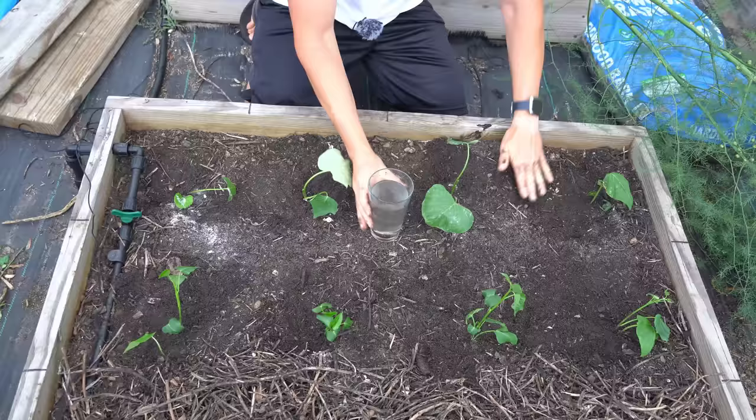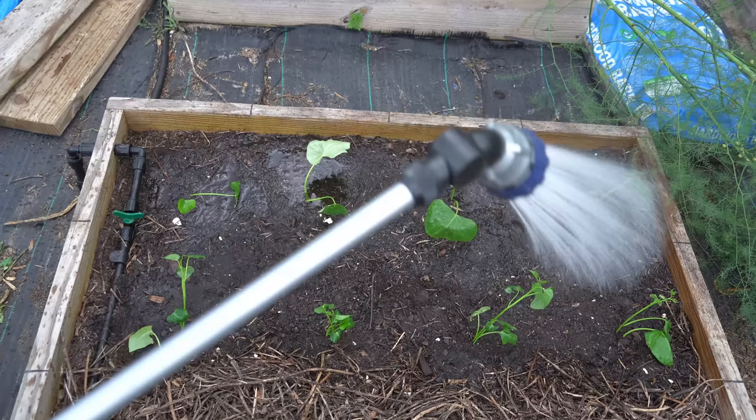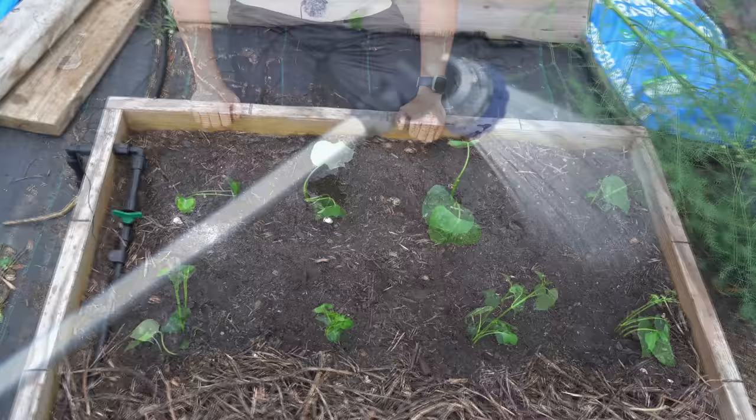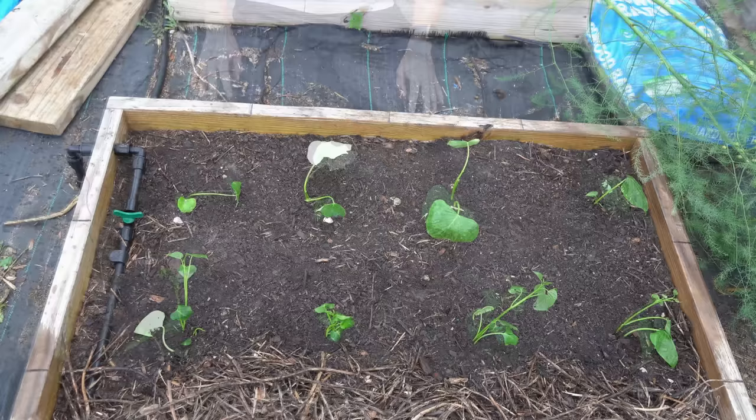It really is just that simple to plant your sweet potato slips. Now that they've all been planted, we are going to water them in really well because it is critically important that we keep our sweet potato slips constantly moist for the first week or two until they get completely established. And just on cue, it looks like we are going to get a little rain storm to help aid in establishing these sweet potato slips. We'll check back in one to two weeks once the sweet potato vines show signs of establishing.